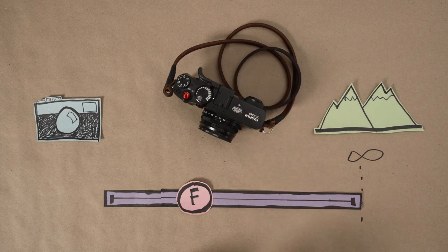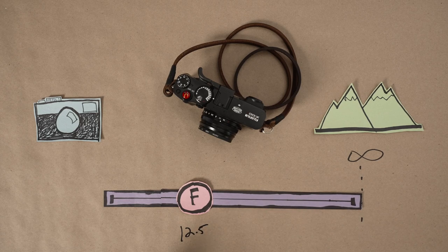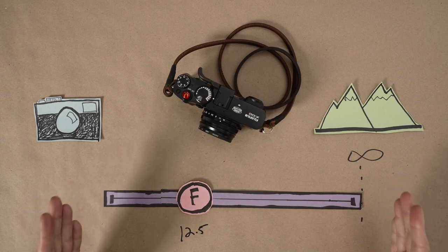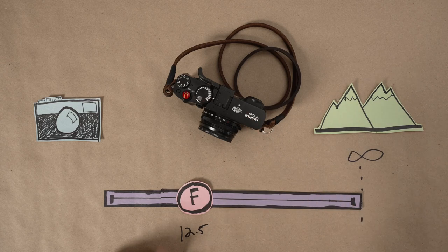If you're shooting at f8 on the x100v with its 23mm lens, your hyperfocal distance is about 12.5 feet. Pre-focus your lens to this distance and everything from about 6.5 feet to infinity will be sharp. Pretty much everything you point your camera at is going to be in focus, and you're free to worry about the psychology of the frame — just the way it should be.